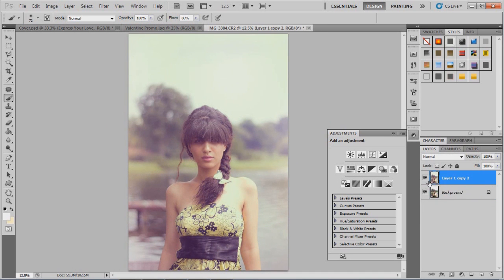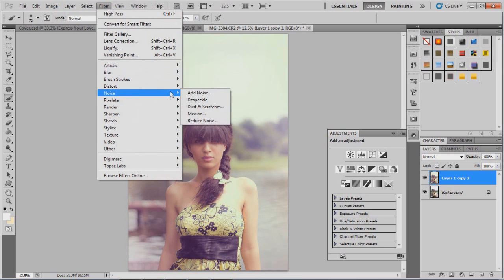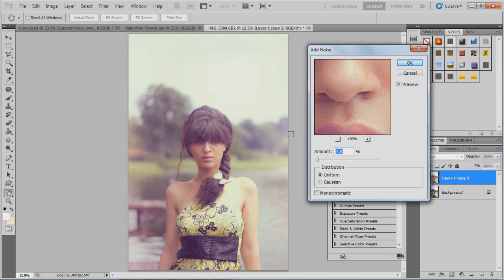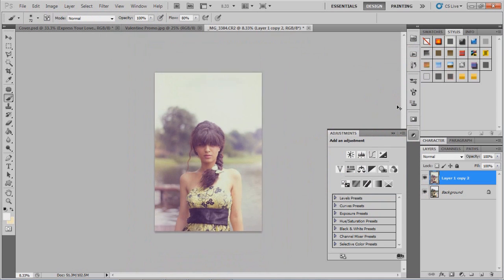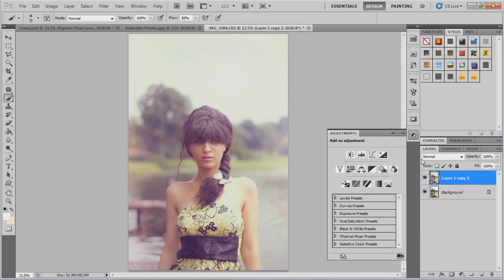It only took a few minutes to get to this final image. Before finishing, I add some noise — because a real vintage image isn't always crystal clear like a high-quality camera. Adding a little grain gives it that real vintage feeling. You can see before it was very clear, and after you get a little grain in the image.